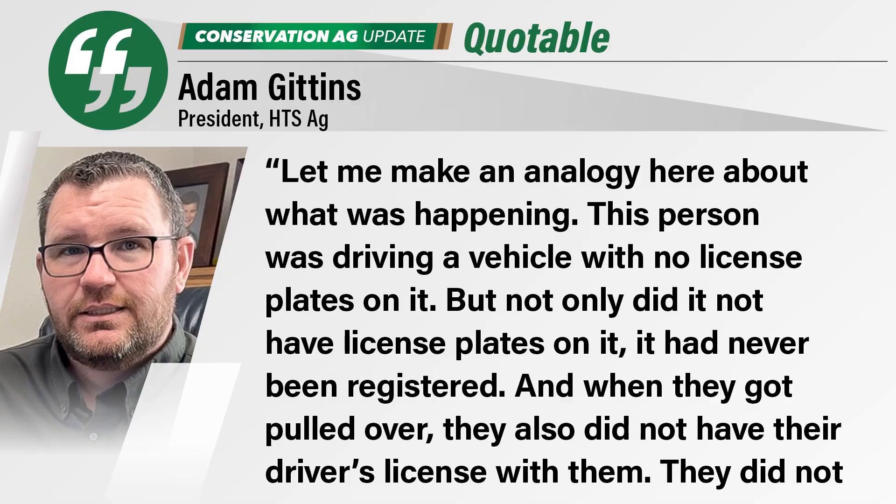Adam says this case serves as a harsh reminder to make sure all your boxes are checked before flying drones. His analogy: this person was driving a vehicle with no license plates — in fact it had never been registered. And when they got pulled over, they didn't have their driver's license, proof of insurance, or registration.